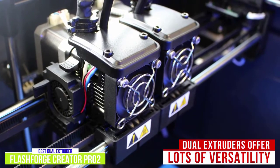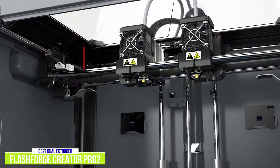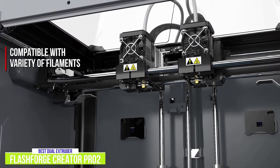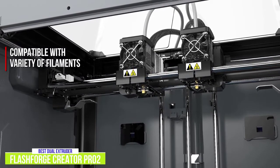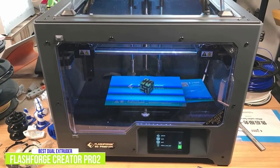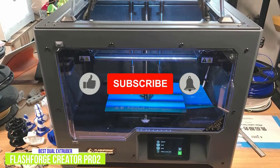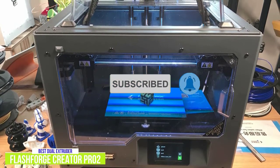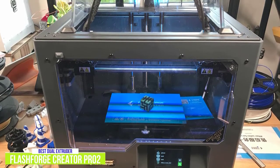The extruders work in tandem to build the same object with different colors or kinds of filament in each. The FlashForge Creator Pro 2 is compatible with a variety of filaments including PLA, ABS, PETG, and polyvinyl alcohol, which is water-soluble. The combinations allow for a variety of interesting 3D prints. Overall, the FlashForge Creator Pro 2 is a great choice for people who want to print multiple objects at once or print an object using two different color filaments — generally when you want a 3D printed object to have more than one color, you have to paint it. It's definitely worth the money for a dual extruder 3D printer.